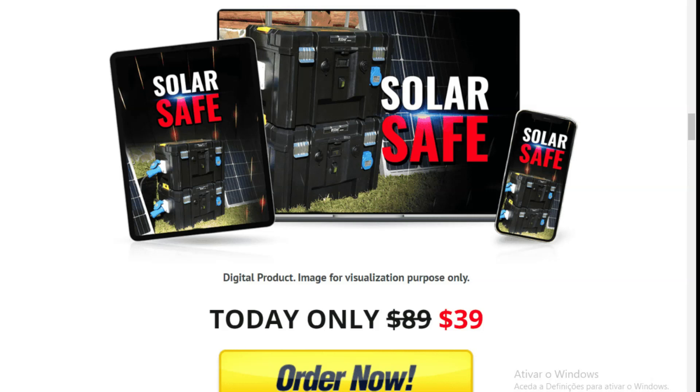When you purchase SolarSafe, you'll receive three exclusive bonuses: an EMP safeguard, SolarSafe power reserve, and smart secrets of nature's energy sources. Well, folks, I hope this information has been helpful. Remember, the link to the official SolarSafe website is in the comment section of this video. Until next time.